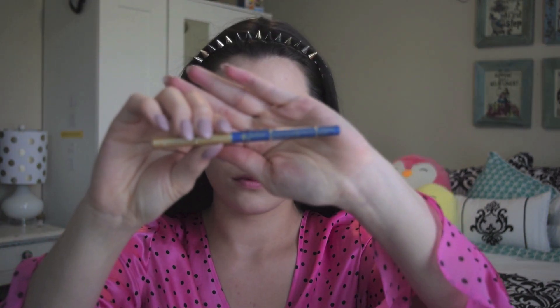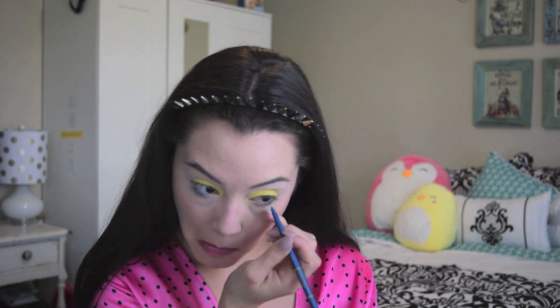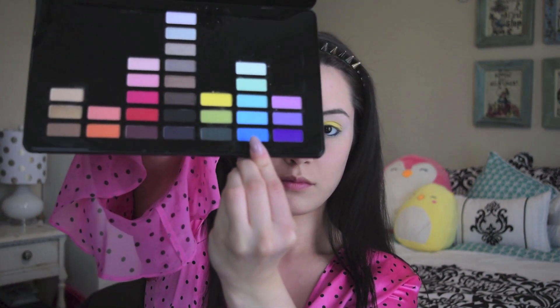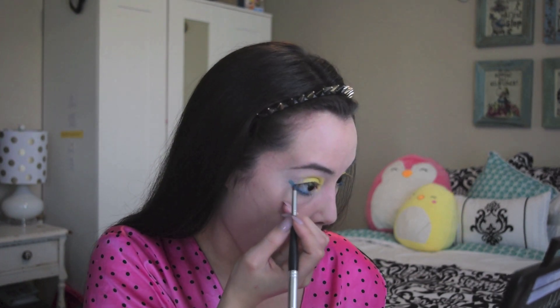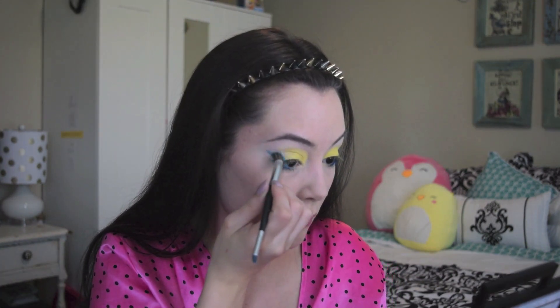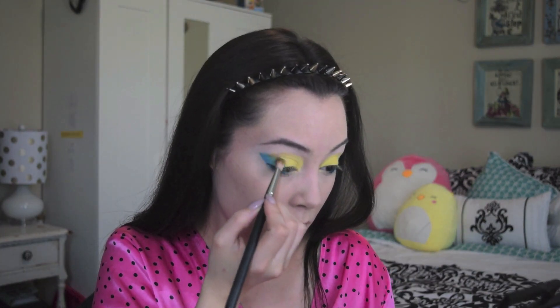Using Jordana Easy Liner in Sterling Blue, I lined my lower lash line. Then using Electric Eel on a smudger brush, I smudge my under eyes and also wing that up. Using an angled shadow brush I apply this color to my outer lid. Then I use Remixology, a light olive color, to blend these two colors together.